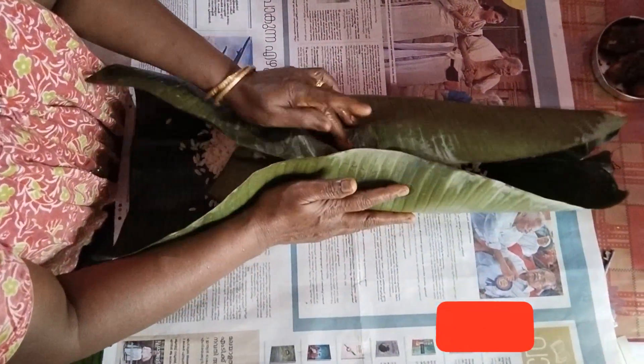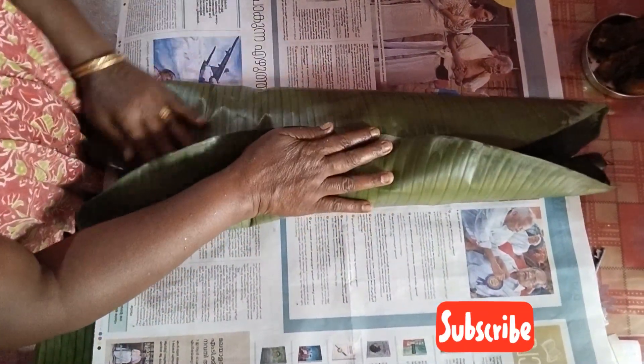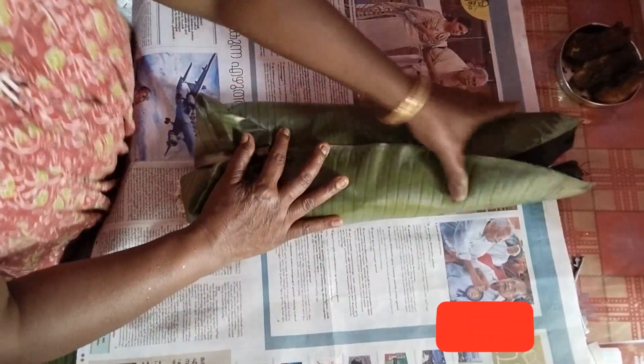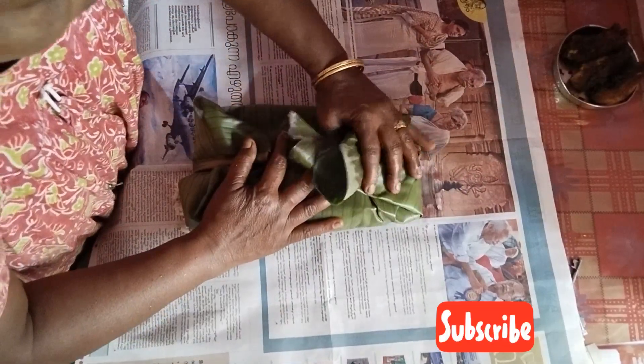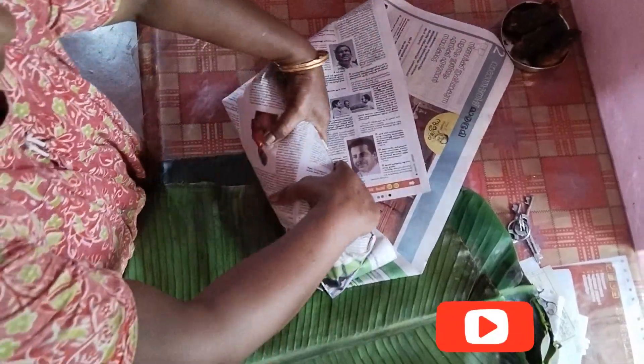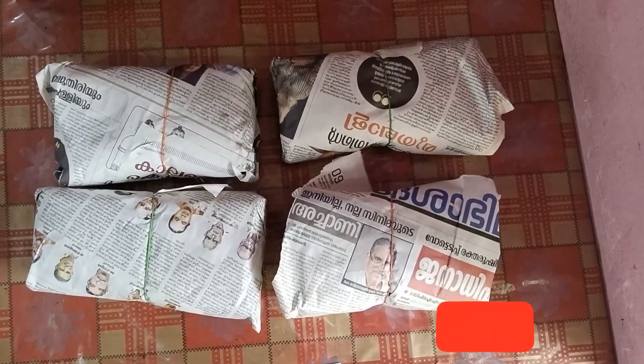I will try to taste it. We will be doing our best. We are going to do this in the plastic cover, in the same way.